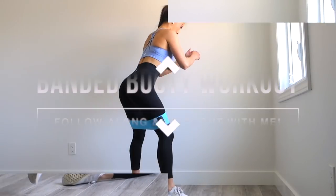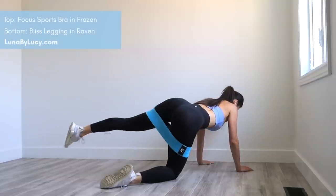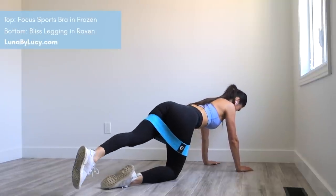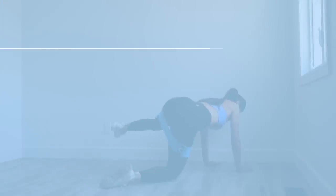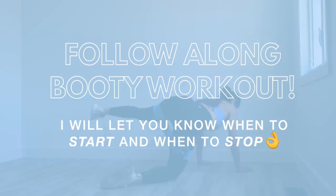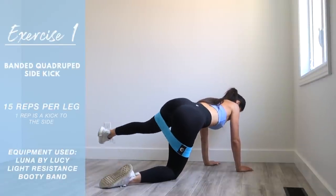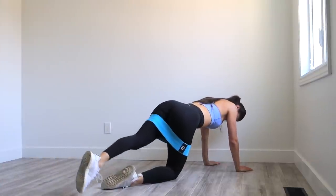Subscribe if you aren't already and hit that notification bell so you're notified every time I upload. I also wanted to mention this is going to be a follow-along workout — I'm going to try to do more of these since a lot of people have been asking for them. So enough rambling — today I've got a banded booty workout made up of four circuits, five exercises with no rest in between exercises, and a 30-second rest at the end of each circuit. The very first exercise is banded quadruped sidekicks.